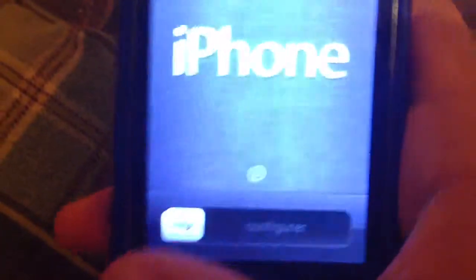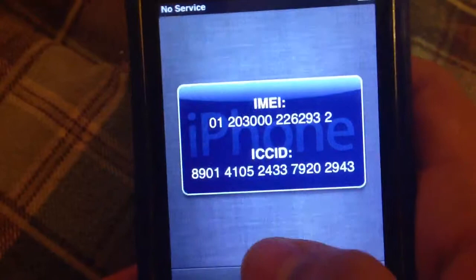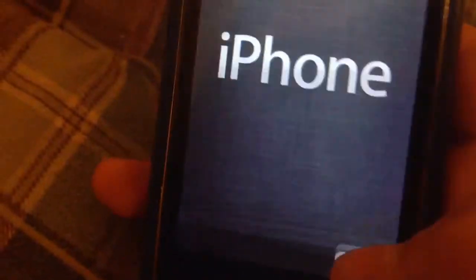Hello guys, this is Yoshifan200 and this is going to be a quick setup of my iPhone 3GS. We're going to be starting right now. This is an old model.